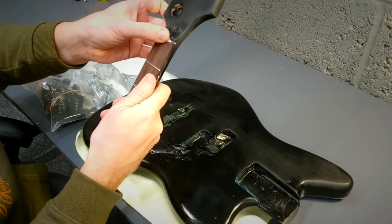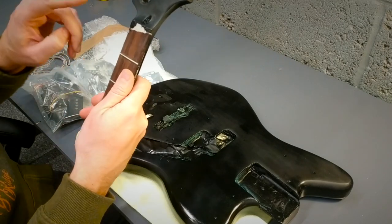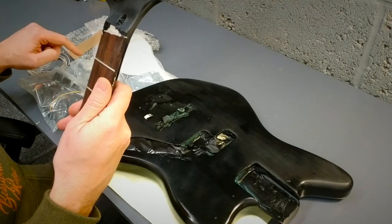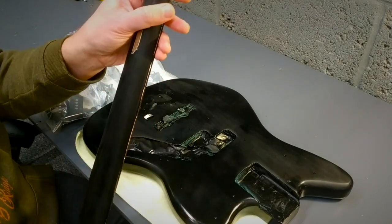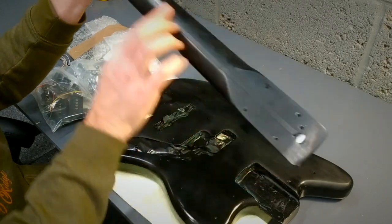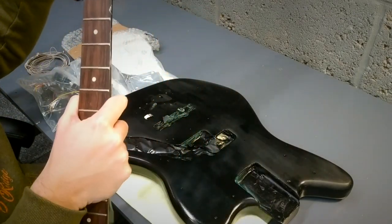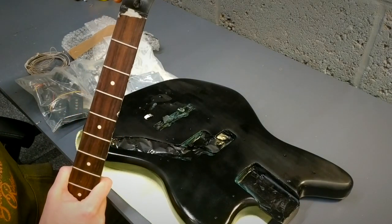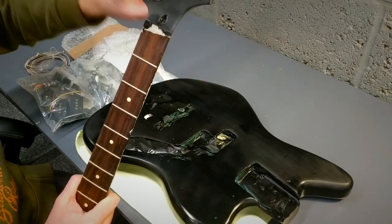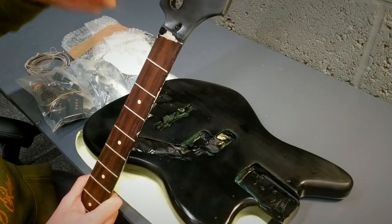Looks like he's taken the nut out as well, so hopefully there's a nut in the parts bag. I think what he said is it's just missing a few screws for the open back tuners. In terms of the plan: sand it back, take this off, sand it right back to wood, take these ferrules out, and then I'll paint the headstock a matching colour to the body - which I'll tell you which colour in a minute - and then put a water slide decal on and lacquer over it so it's sealed in.